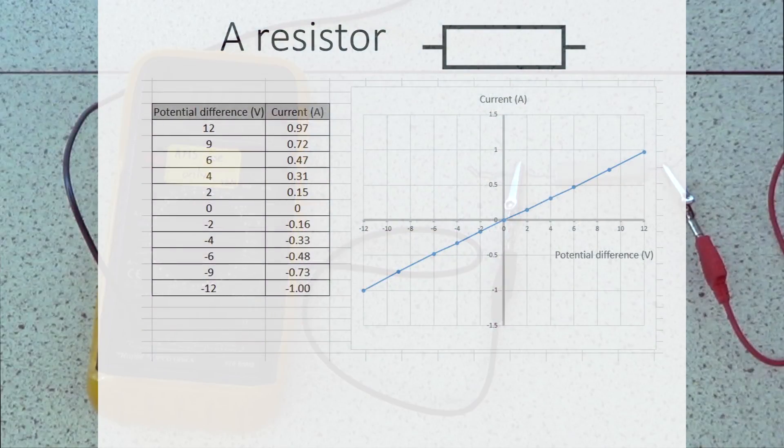This shows the resistor. You can see that in the forwards direction, as you increase the potential difference, the current increases and the line just goes up and up in a straight line. But exactly the same thing happens if you increase the potential difference in the backwards direction - you get current flowing in the opposite direction, and that is also a dead straight line. So you've got a constant resistance at all points, increasing the same amount in each direction.